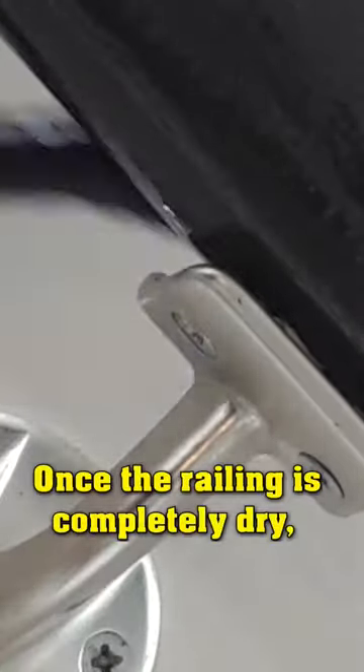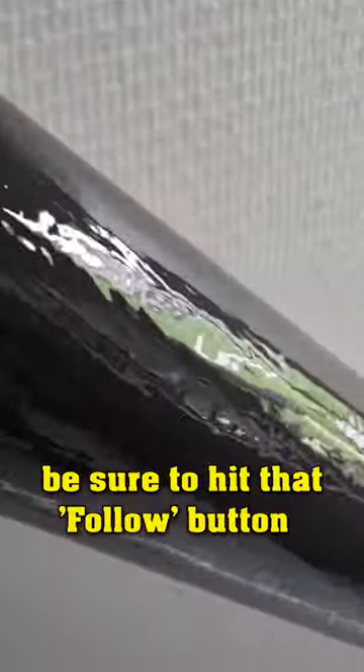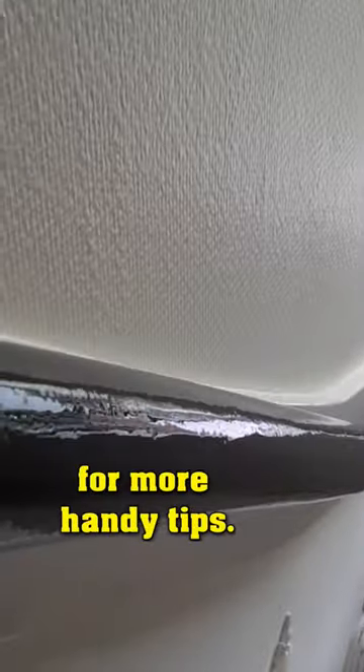Once the railing is completely dry, you can remove the squares and securely reattach the railing. Just remember, I've got one more valuable tip for you — be sure to hit that follow button for more handy tips.